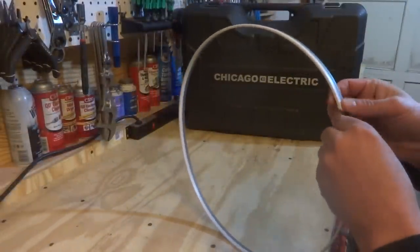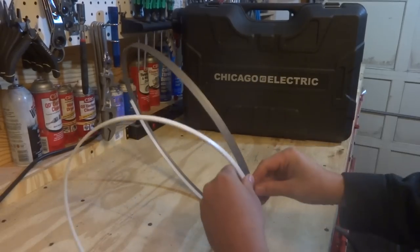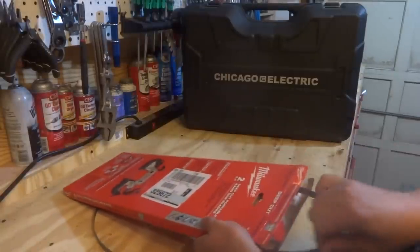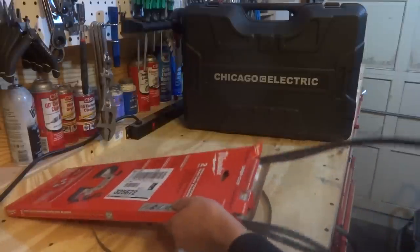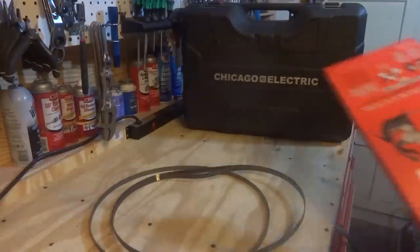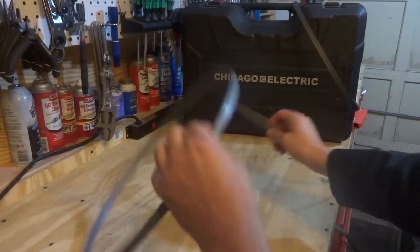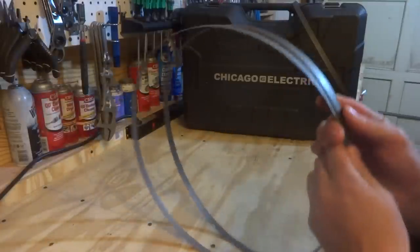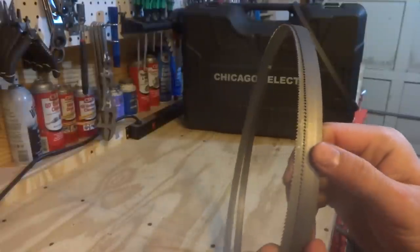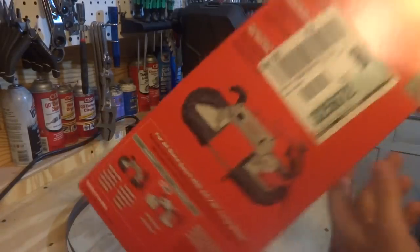What I'm going to do next is compare the blade that came with the saw to a box of blades I got — a Milwaukee brand bandsaw blade that should be the same size and fit all standard portable bandsaws. This is a box that came with two blades, about sixteen bucks at Home Depot. Here is the Milwaukee blade and here is the one that came with the Harbor Freight. Right away you can see they're identical in width. The Milwaukee has slightly deeper teeth.